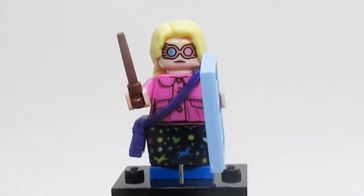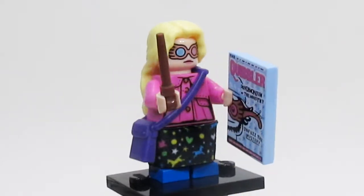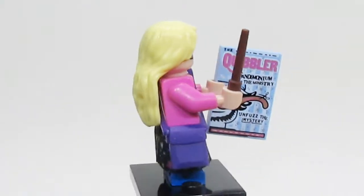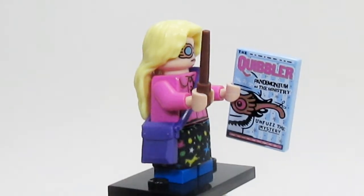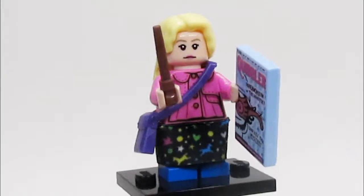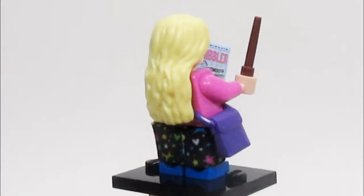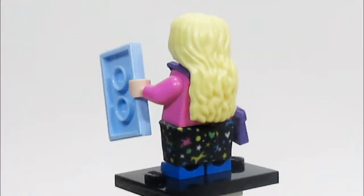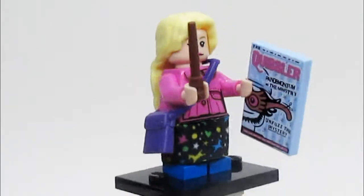Here is Luna, and there's a lot to see with her. She has the mini legs, a nice skirt piece, a purse, and she also has a copy of the Quibbler, which is very nicely printed. Luna is one of the only characters in the series to come with an alternate face, although I prefer her glasses face. I believe the hairpiece is new, and she's just a really, really well done character.